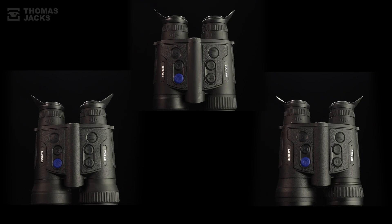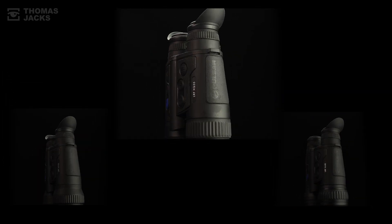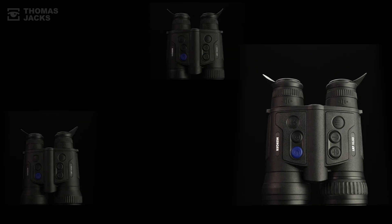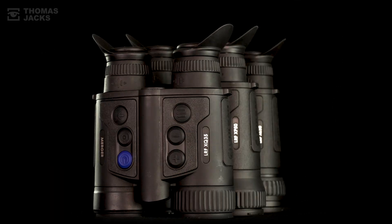To see what really separates Pulsar Thermal Devices, just click the link or subscribe — there are more Megatests to come. For details on the Merger LRF XQ35, Merger LRF XP50, or Merger LRF XL50, visit tj-focus.co.uk. I'm Dave from Thomas Jacks — thanks for watching.